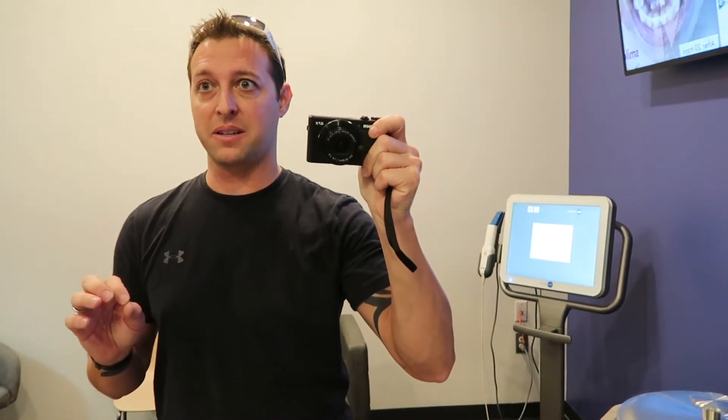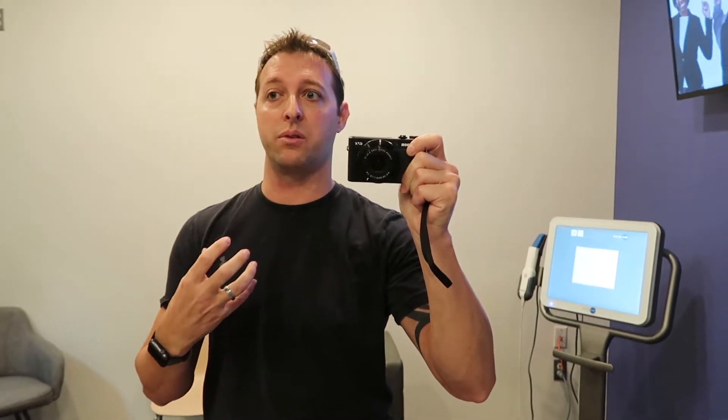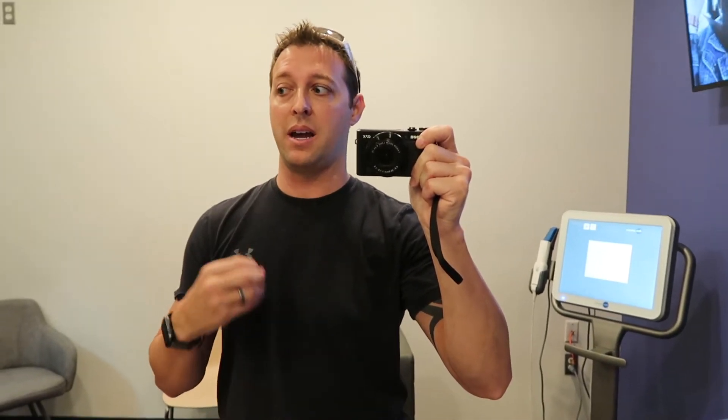Alright guys, so I'm here at the place. It's an interesting setup — I've never been to a place quite like this, so I'll explain it a little bit more in the video. What we're here for is one of the applications where you can get your teeth scanned instead of doing the molds where they send them to you at home. So that's what we're going to do today. I'll try and get as much of it as I can on camera and explain the process.